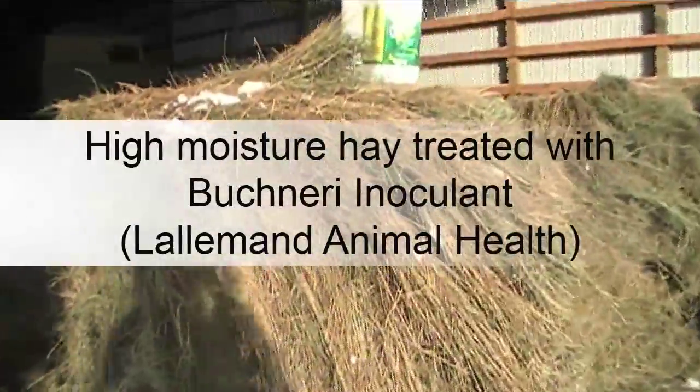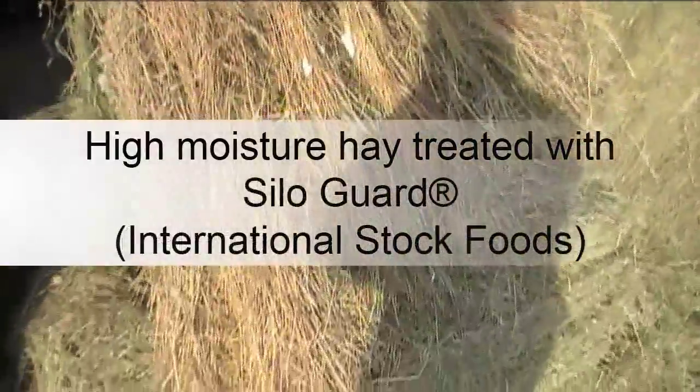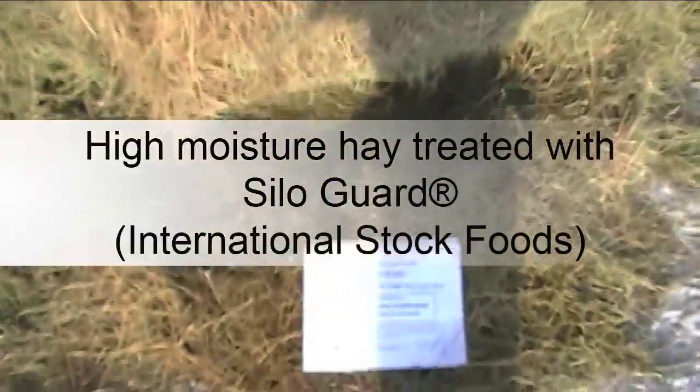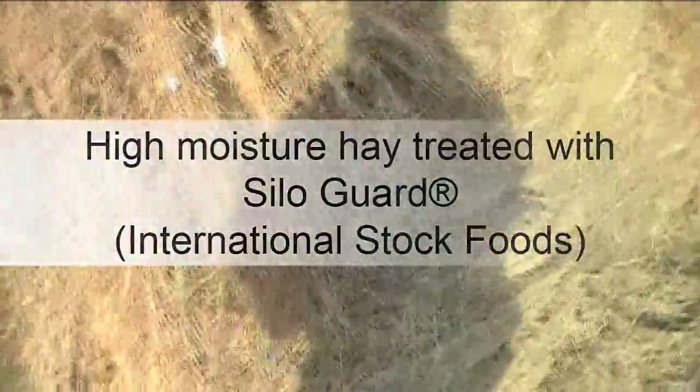Five bales were treated with Buchneri inoculant and five bales with Silo Guard. One untreated high moisture control bale was also made along with two dry control bales. Feed testing was done in early December of 2012.